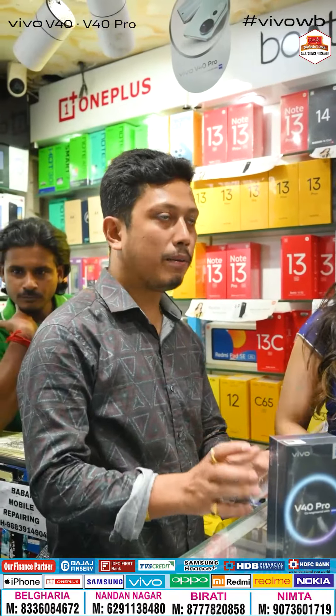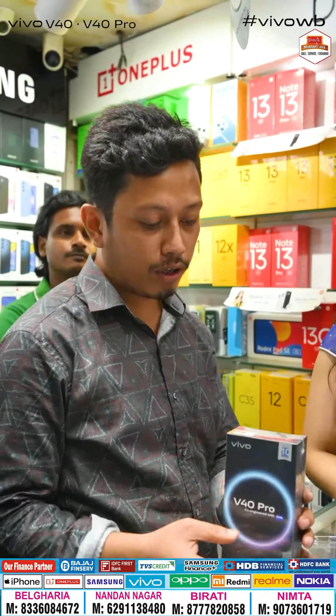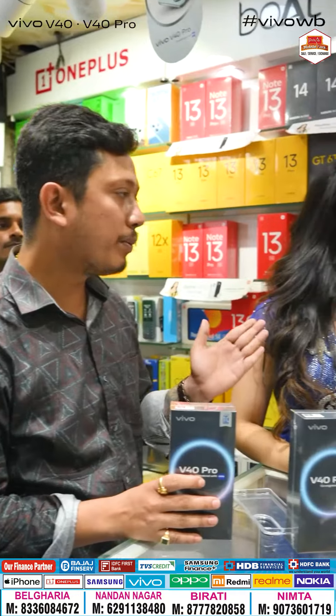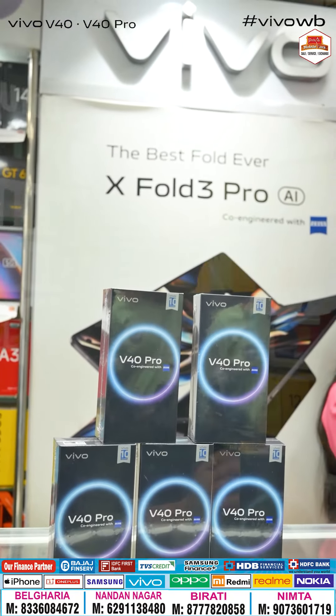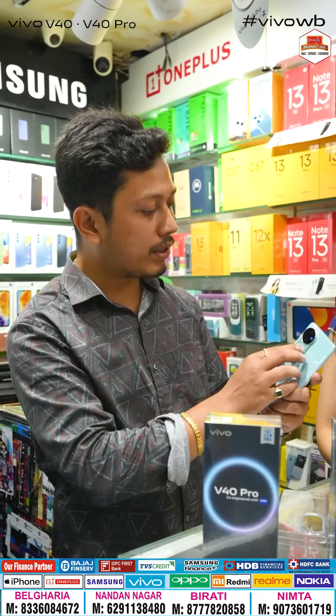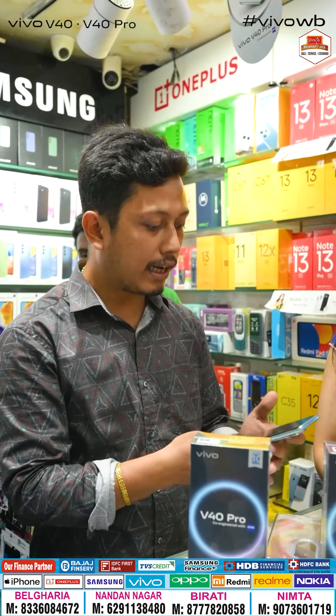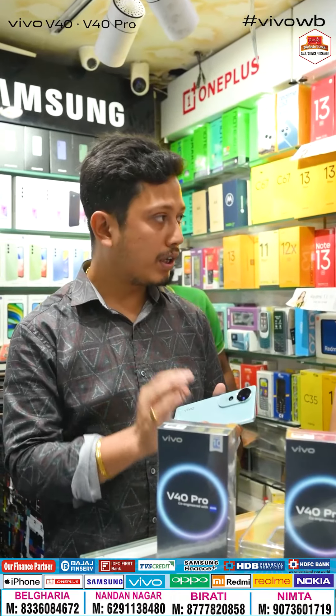Thank you. We will have the V40 series, and the V40 series is very effective. We will have the IP68 ratings. We have the V40 series with the JICE lens, and we have the 780V and V40.